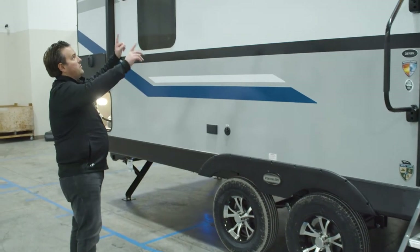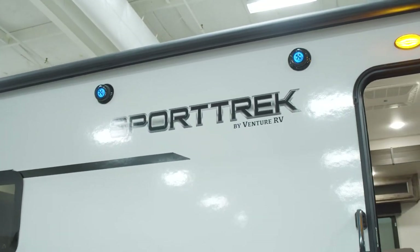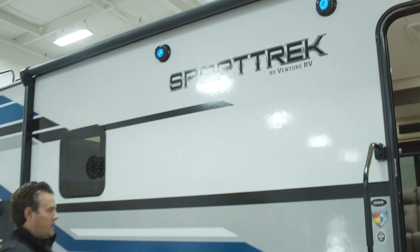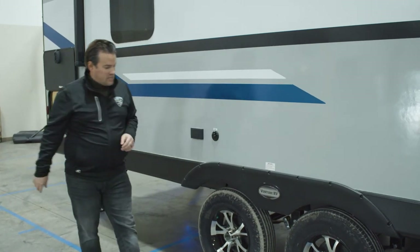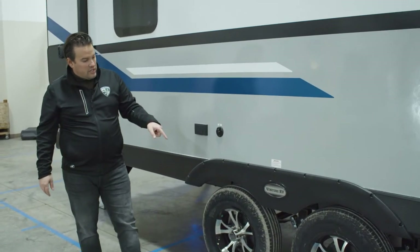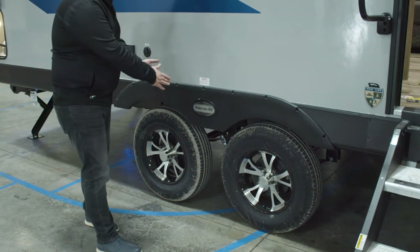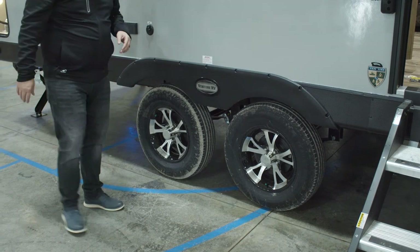Up above there, you'll see our exterior speakers. Those are all controlled through the entertainment system on the inside, but they're also Bluetooth, so you can hook that up to your phone and enjoy whatever you're listening to on the campsite side. You'll also see we have aluminum wheels, and our axles are spread out just a little bit to reduce sway and make it nice and easy to tow.